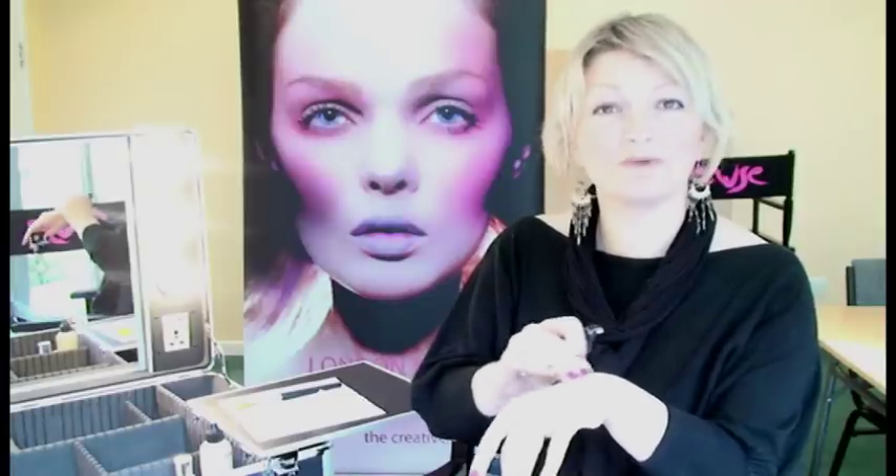I have with me Vitalumière by Chanel, which is a satin smooth fluid makeup. It has an SPF of 15, so it's really good if you're shooting outside. It revives tired dull complexions and contains moisturisers, so it's perfect for dehydrated skins. It has a pump action so you avoid waste, which is really good when you're spending lots of money on products for your kit.